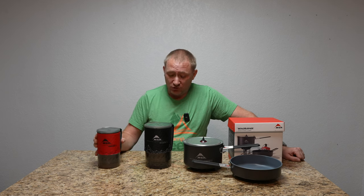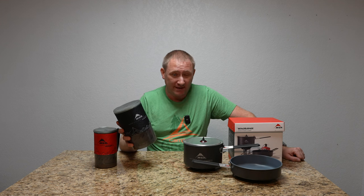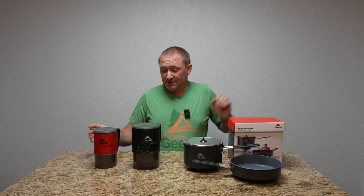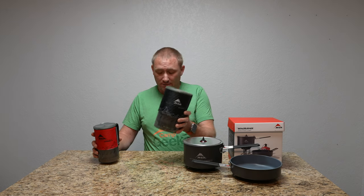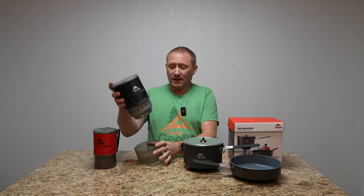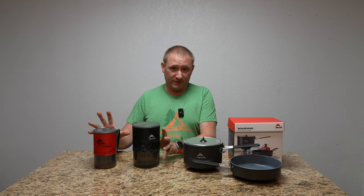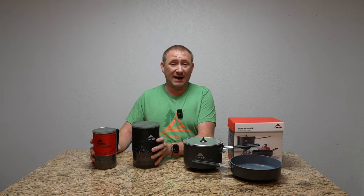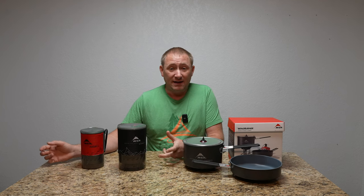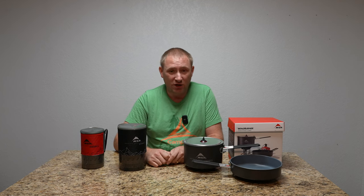That led me into this one, which is the Duo system. This is a 1.8-liter pot designed for two people — that's why they call it the Duo. Essentially it's everything the personal is, just bigger. I have the coffee filter system for both of these stored in here. I love both of these. They're fantastic, and I tend to grab one of the two depending on how many people are going to be with me.